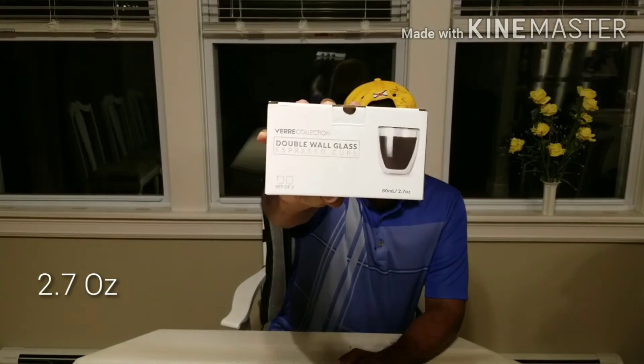This is 2.7 ounce. Your Breville Barista Express or other espresso machines can pull two ounces for a double shot. Sometimes I've seen people pulling more than two ounces and it overflows. That's why I was looking at this particular one which is 2.7 ounce — so even if it's more than two ounces, it will still hold and won't overflow. I got it on sale from Amazon; I'll leave the link in the description below.